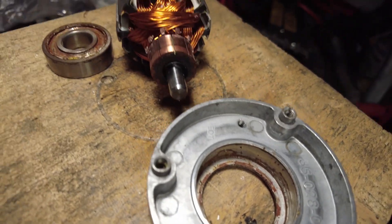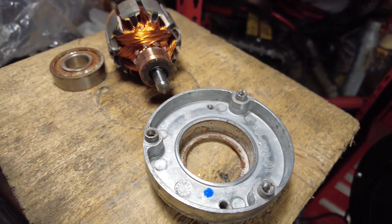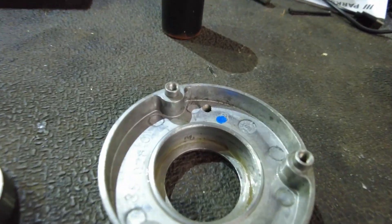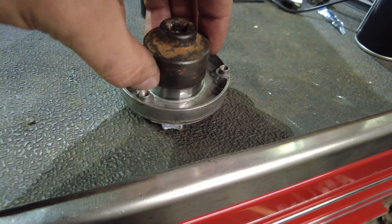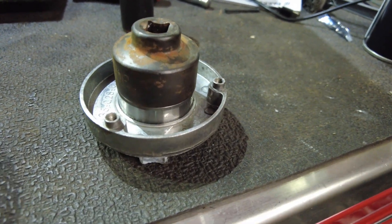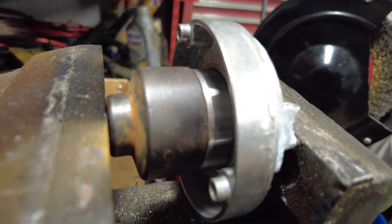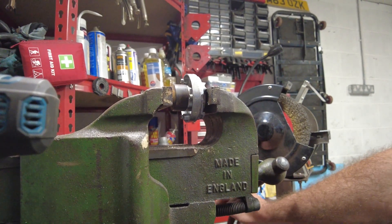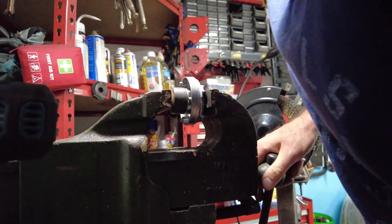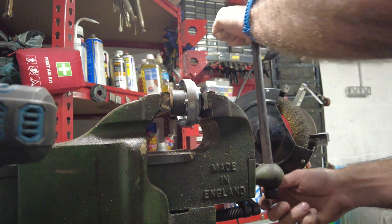I'll clean up this rust and corrosion and try to push the new one into the housing first, then push the shaft into the bearing. Clean up the entire housing — a bit of scotch brite. Now I need to press that bearing in using a socket that's the same size as the outer race. Put this in the vise like so and squeeze it together — hopefully it'll press in nice and flush. So: socket, bearing, housing in the vise. When I tighten the vise up it should push that bearing in.